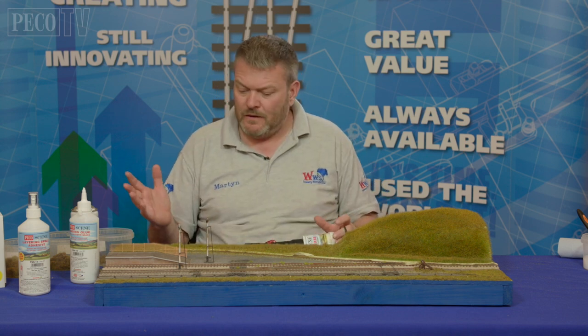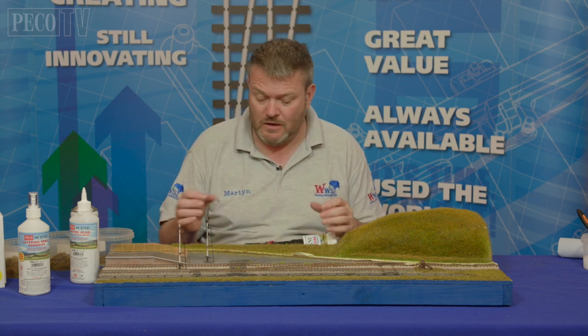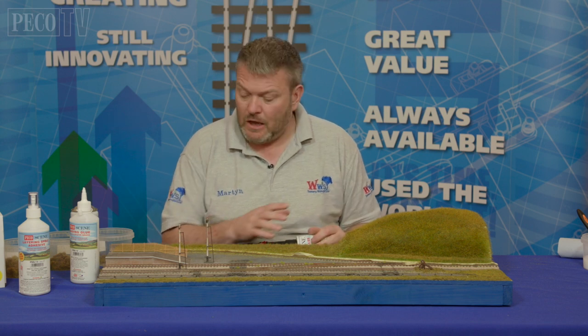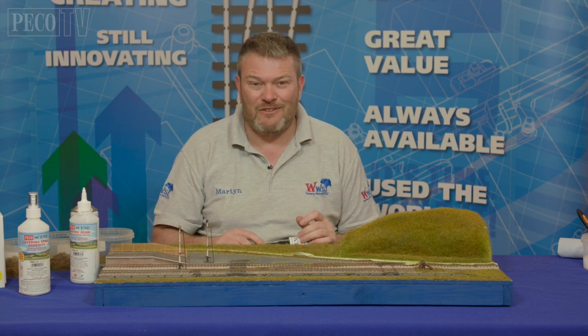And there we go — you can see a sidings area now with rough grass, peaks, and natural tufts showing. It looks like it's been overgrown and it's blended lovely into the mountain, using all the different techniques. Thank you very much.